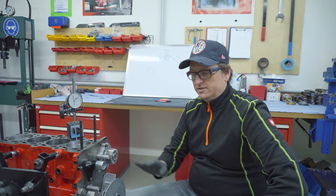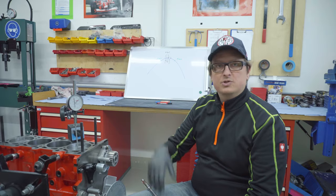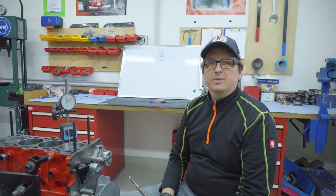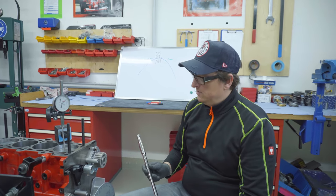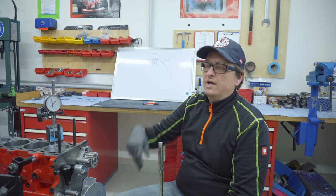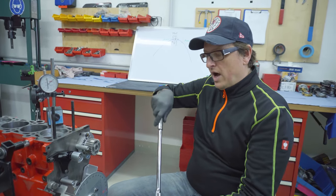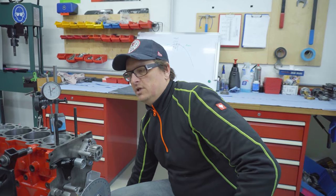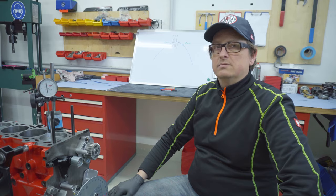The next step is to fit the head, put the belt on, put the camshafts in, and start adjusting the cam timing itself. One last recommendation: when you turn the engine, use a handle that is at least this long or even longer. Especially when you have the head installed later with stronger valve springs, you need to turn a lot and a longer shaft gives you more accuracy. That's it for the TDC setup — the next step is cam timing. Ciao.